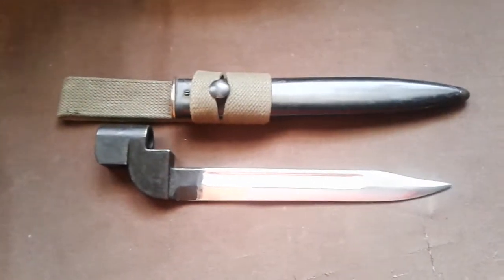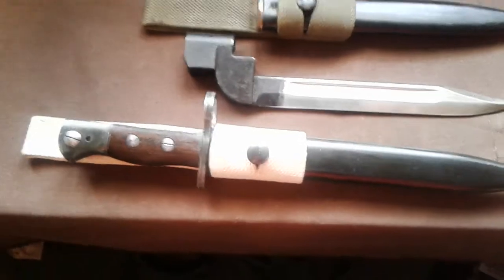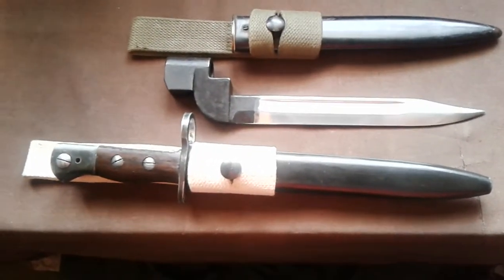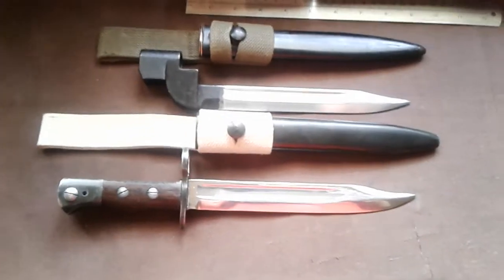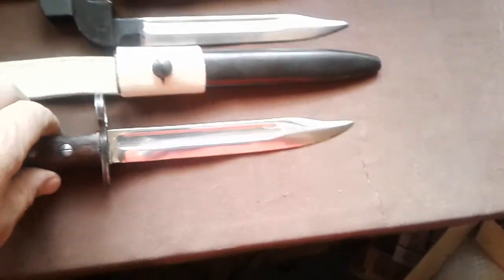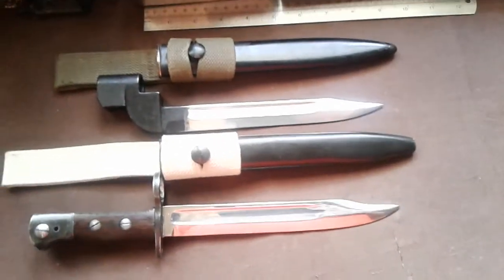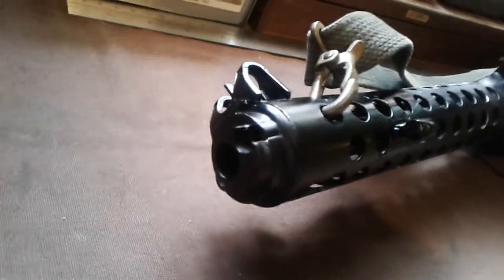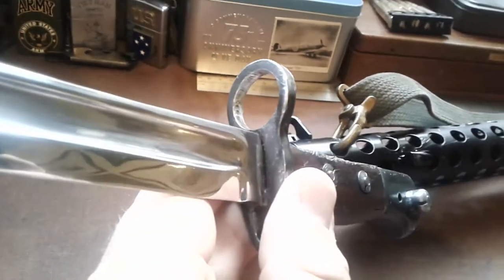At the same time you had this coming out - the Number 5 bayonet for the Number 5 rifle, also referred to as the jungle carbine. It also fits the Sterling submachine gun. You can see it has the same blade shape. The difference between this one and an SLR bayonet is the muzzle ring - it's a lot bigger. I'll show you the Sterling submachine gun version - there's the muzzle of a Sterling, and this is the reason why this has a larger muzzle ring, to fit that.